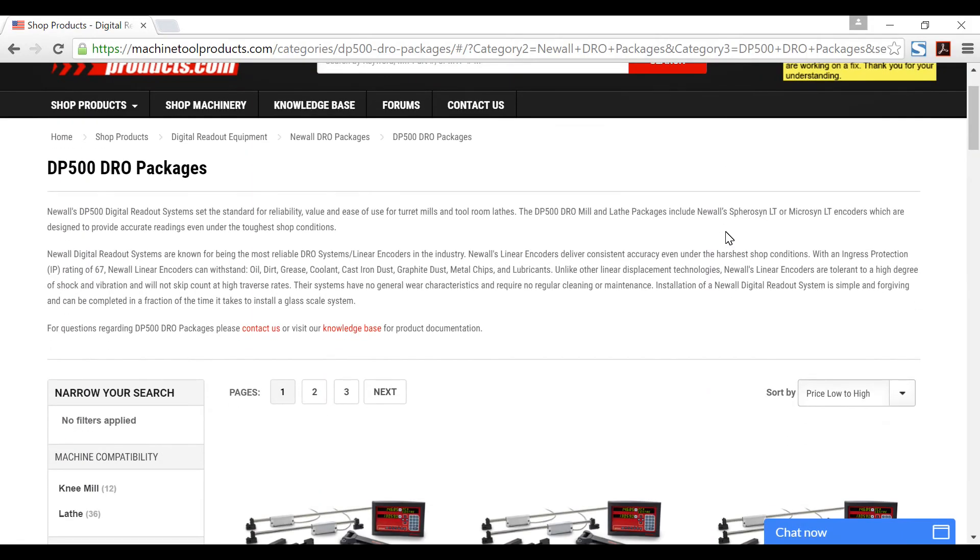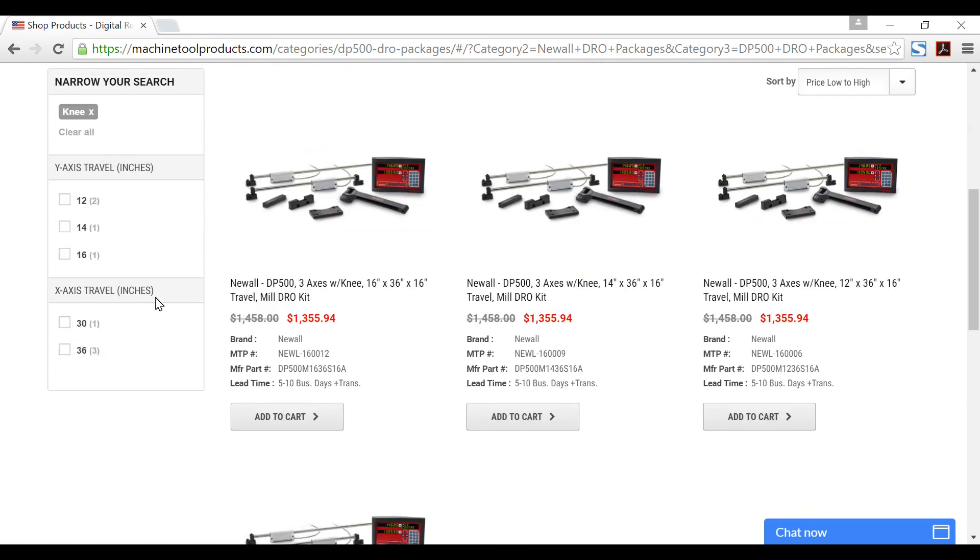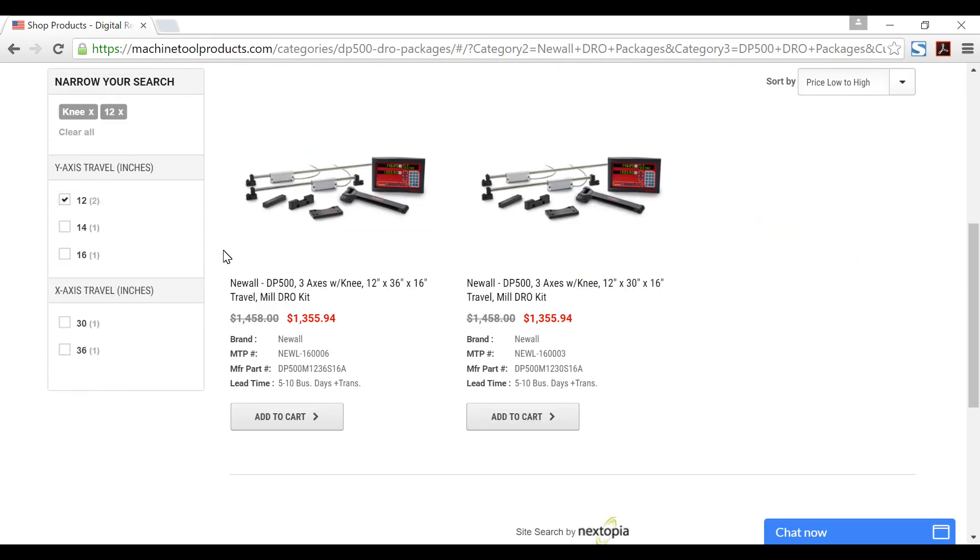Go to machinetoolproducts.com where you can use our filtering system to choose options such as axis type or axis travel to quickly and easily find the digital readout system for you.